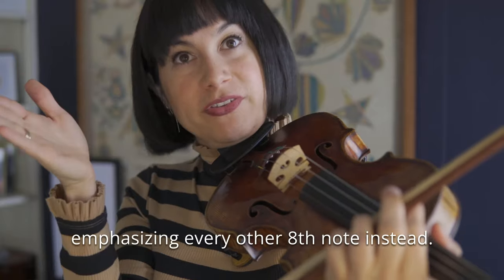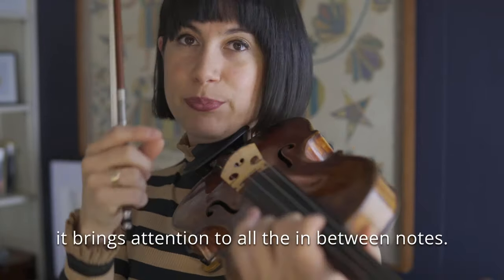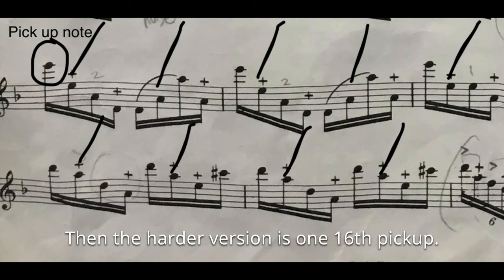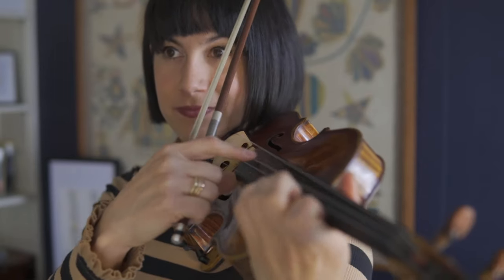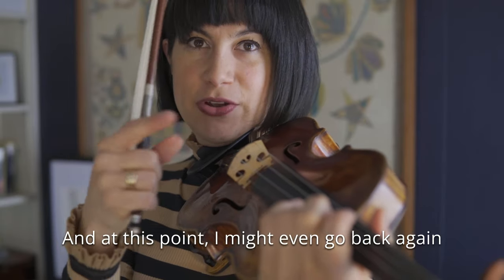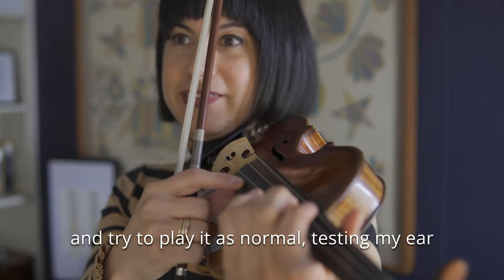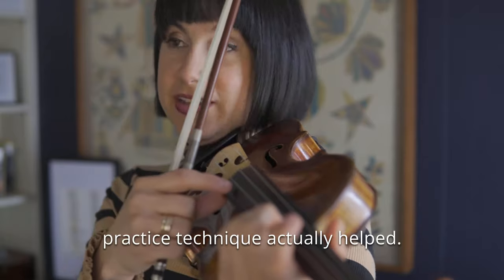You can tell I am now emphasizing every other eighth note instead. You do that for a while — it brings attention to all the in-between notes. Then the harder version is one 16th note pickup. At this point I might even go back again and try to play it as normal, testing my ear to see if I'm hearing everything really equally, if that practice technique actually helped.